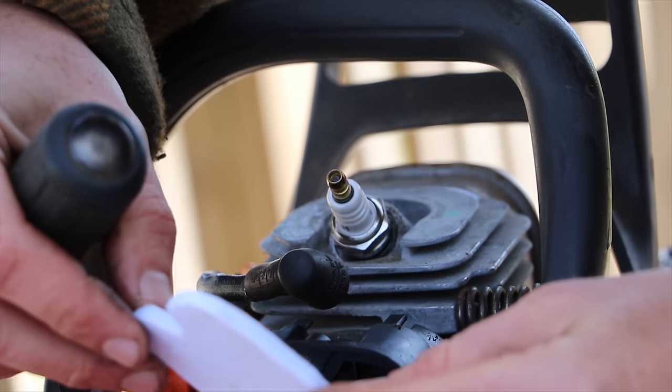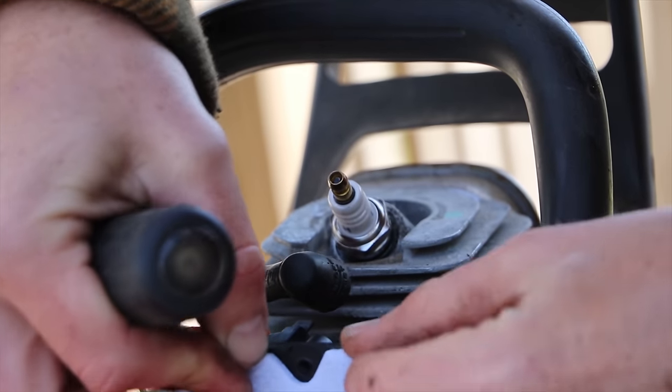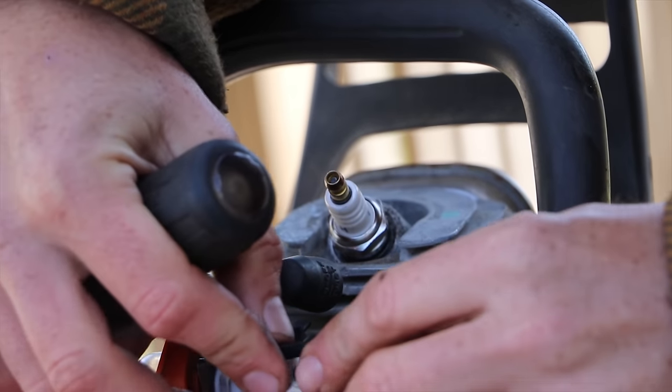If you're just replacing the air filter and not doing the carburetor, you can actually install the air filter without taking off all those pieces on the back.